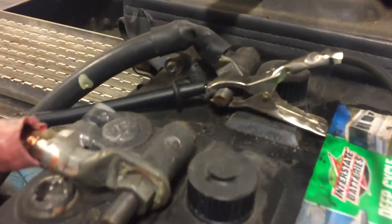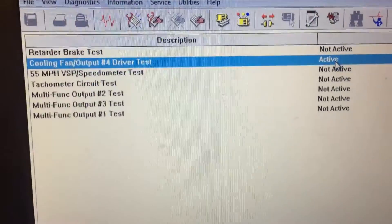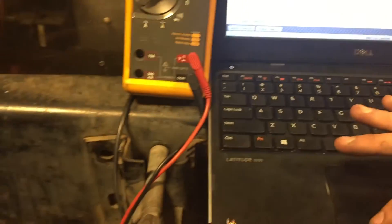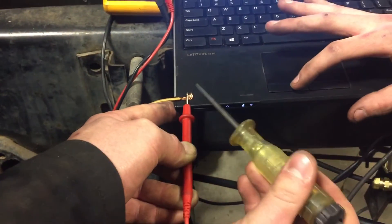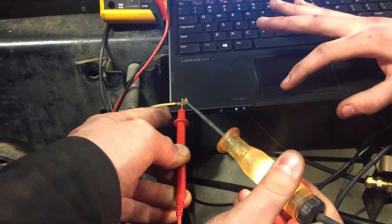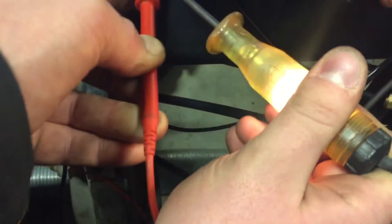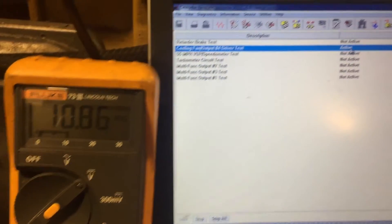We're connected to the meter, connected to the battery. Okay, so it's active right now. Go ahead and put the test light on it, Ethan — just touch it on there. Is it active? Yes, it's active. The test light comes on, and now we have 10.8 volts.